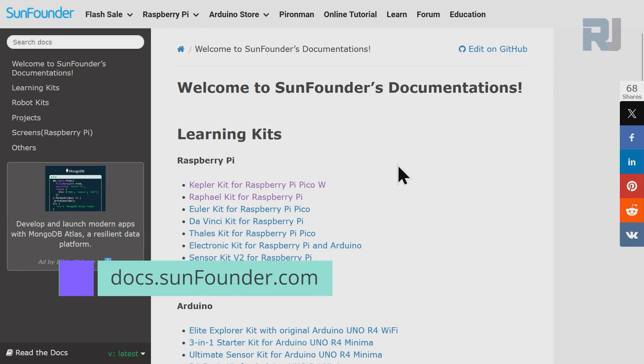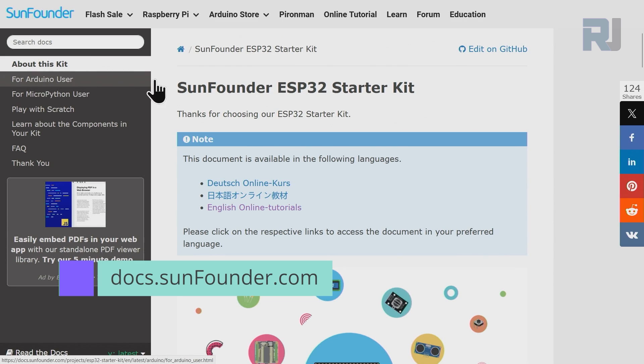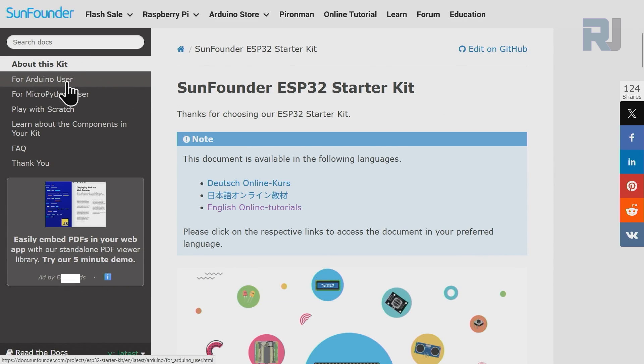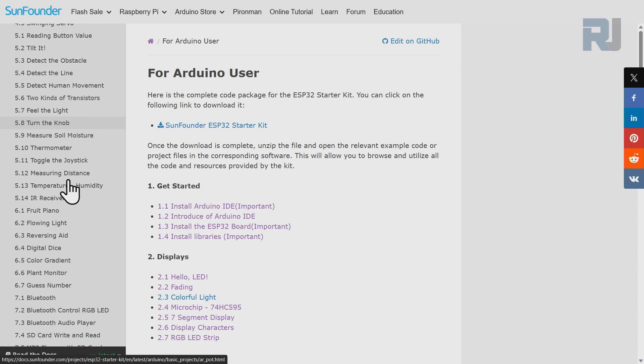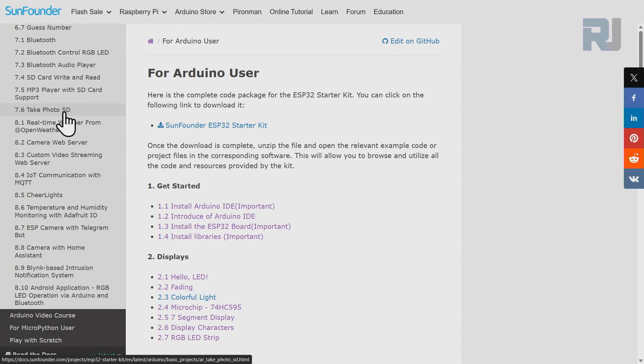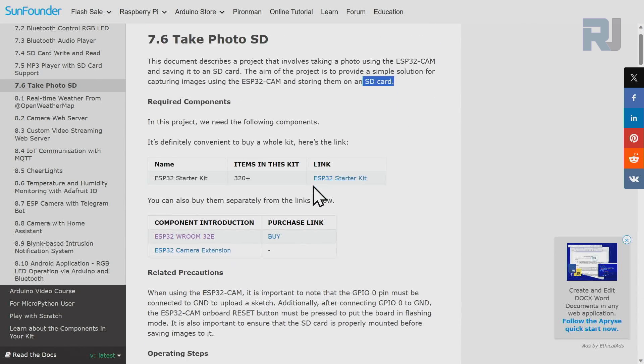Go to docs.sunfounder.com and scroll down until you see ESP32. Click on ESP32 Starter Kit Main, then on the left side click on Arduino User. Scroll down to section 7.6 — Take Photo SD. This is the documentation page that covers taking a photo using the ESP32 camera and storing it on the micro SD card.